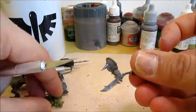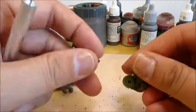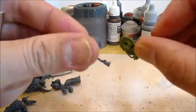Like that. And now we have two pretty poseable arms.